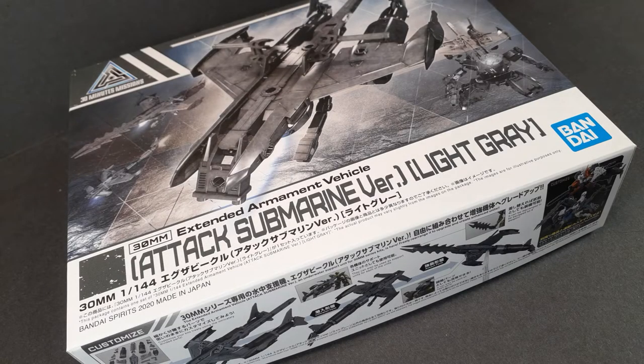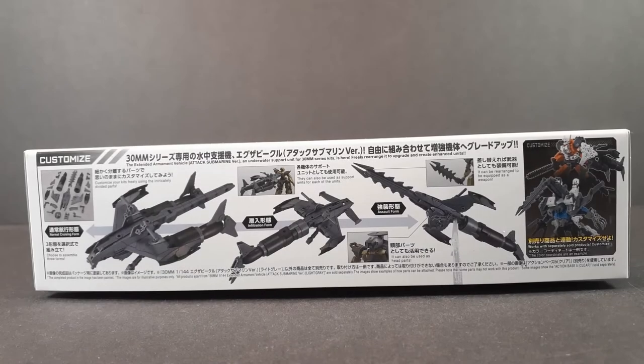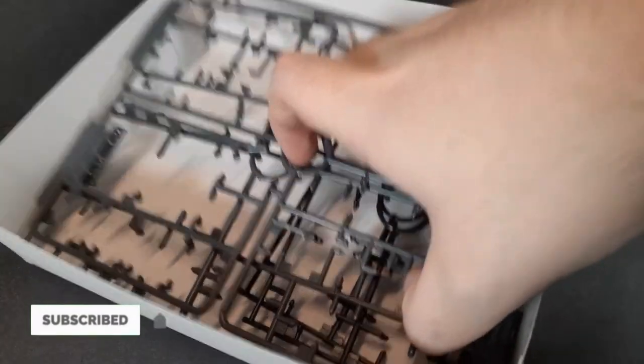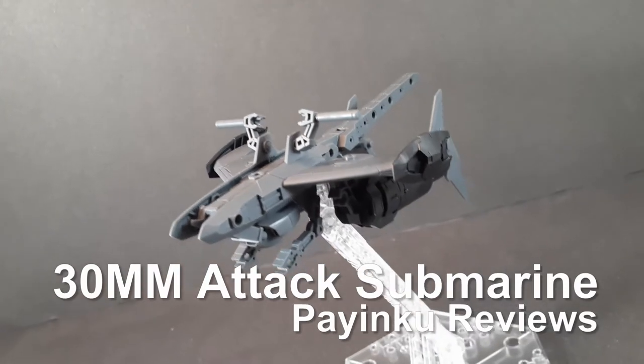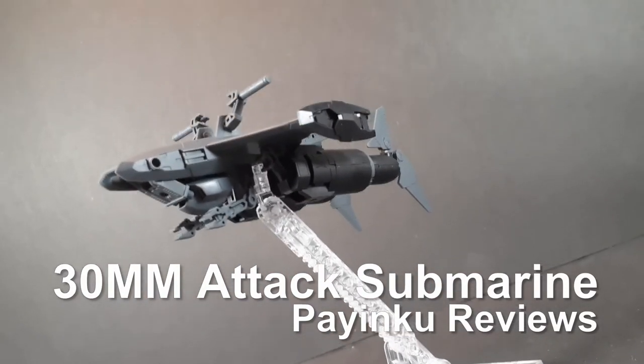I was thinking of parodying Yellow Submarine for the opening bit for this review, but frankly I'm too afraid of the YouTube Copyright Boss to do that, and I don't think it would have been that funny anyway. Hello and welcome back to another Plamo review. Today we're taking a look at the 30-minute missions Attack Submarine in light gray.